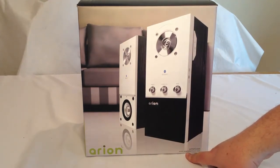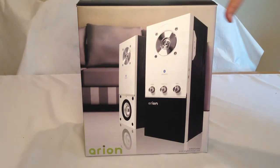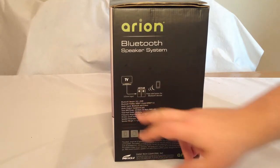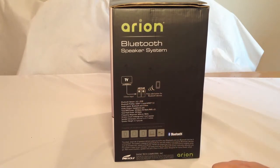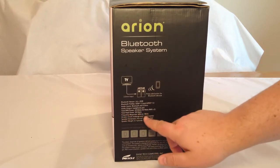This is their Arion Bluetooth speaker system, unit AR204B. This is a Bluetooth speaker system — you can also use it for your computer and everything else. You've got a 3.5 millimeter input, and you can press the side button for Bluetooth devices. You can send your computer or TV to these speakers. It has 20 watts total RMS power, 30 watts total peak power, and frequency response of 60 hertz to 18 kilohertz.